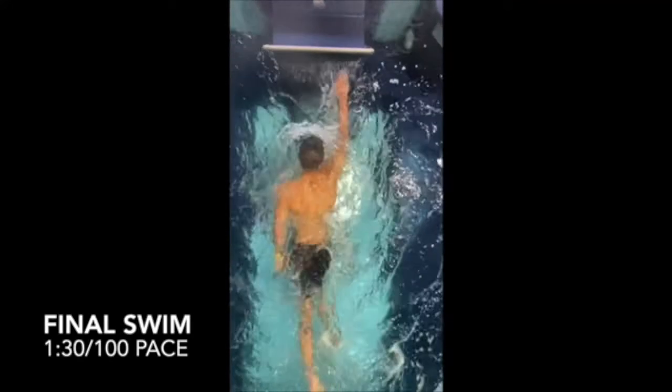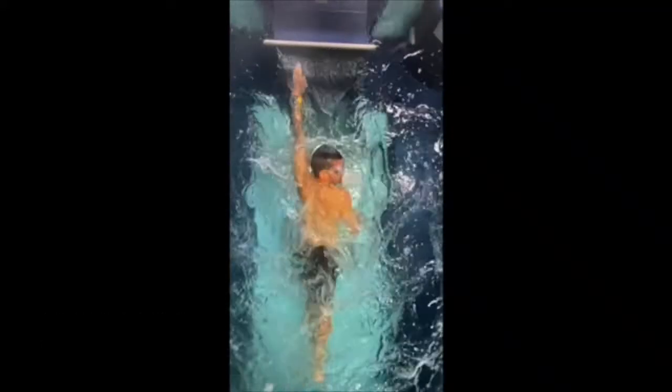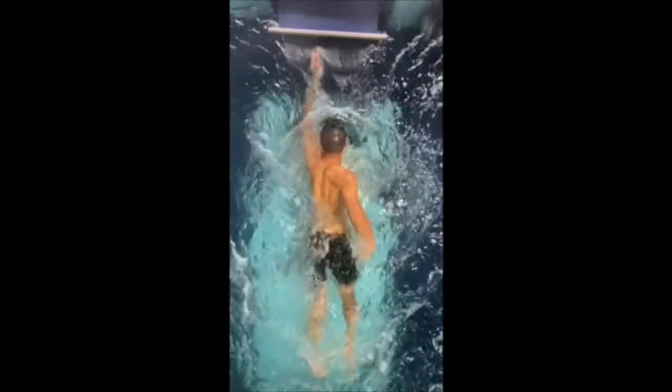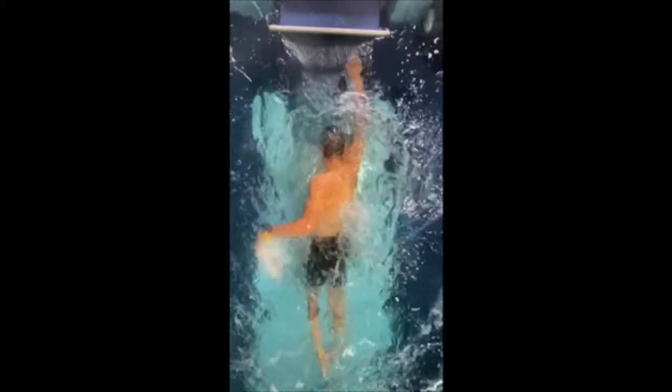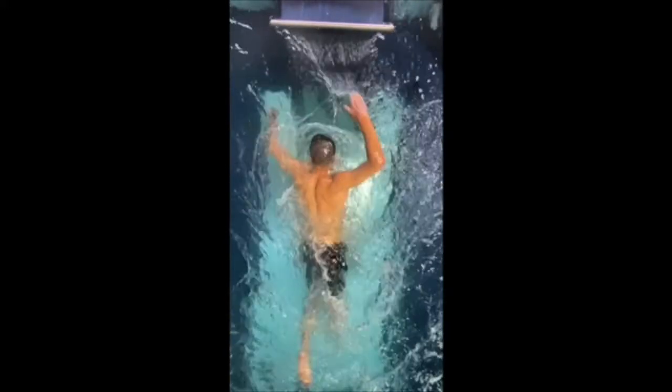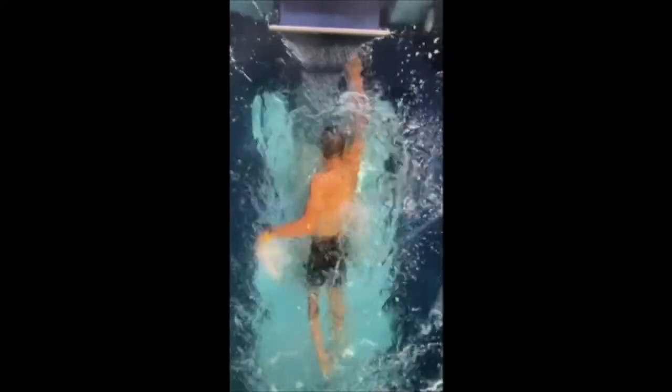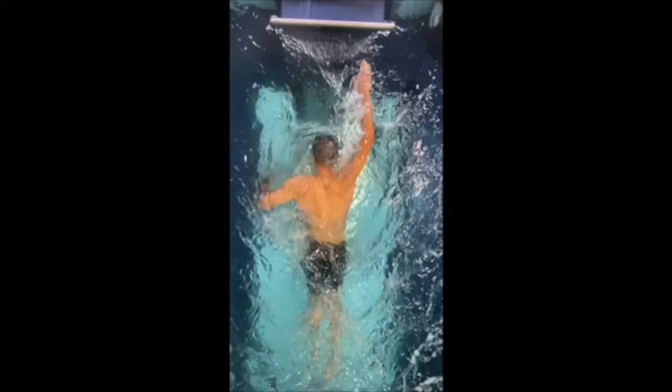Here was the final swim, back at 1:30 per 100 pace in the endless pool. You can see he's driving more of that stroke forward. We still have to work on the feet a little bit and get a little more balance in the stroke. But he even reported that this stroke at 1:30 pace — which is what we started out at in the first video — felt a lot easier, and he was certainly much more relaxed. So now he's just got to go apply it in practice over and over again until it becomes a movement he doesn't have to think about anymore — and his brain, nervous system, and body are all like 'this is the most efficient way for us to do it.'